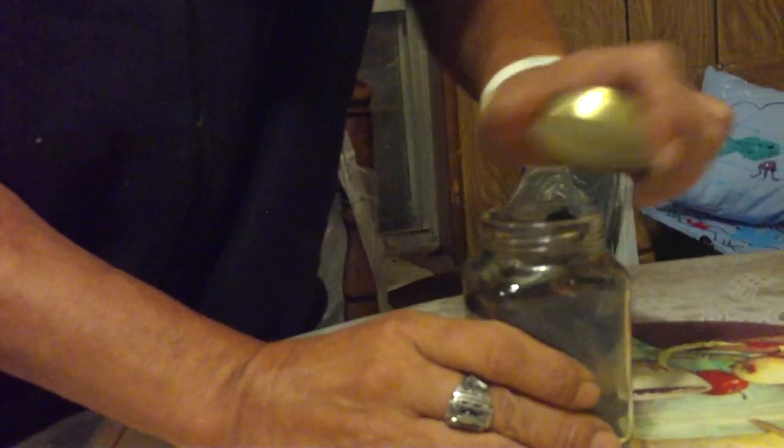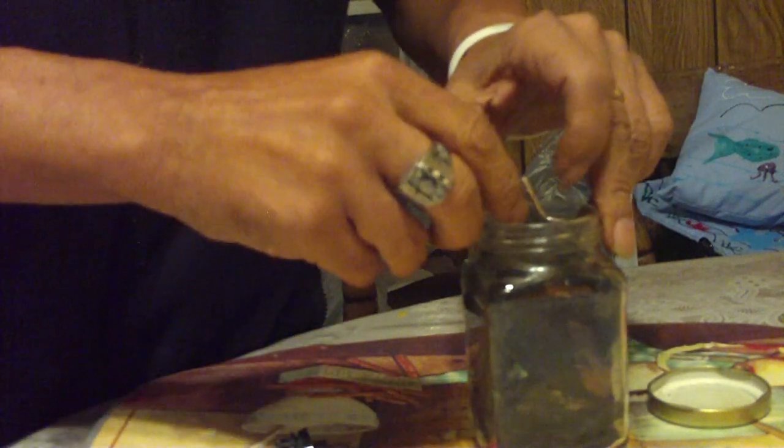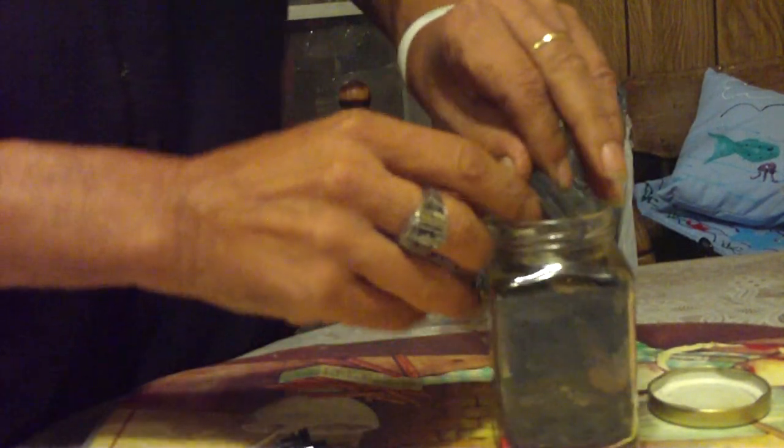I'm going to be using a sparker from a broken lighter and some charred punk wood. In this container I have the punk wood — some is partially charred and some is completely charred. I'm going to get a piece that has more char on it.